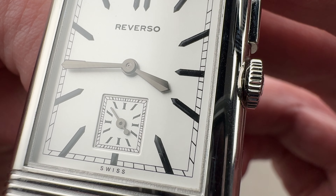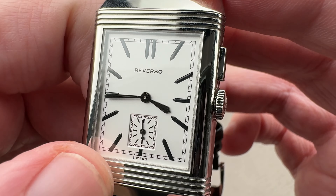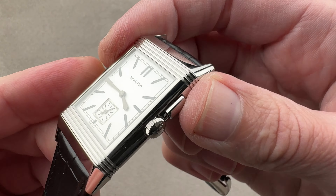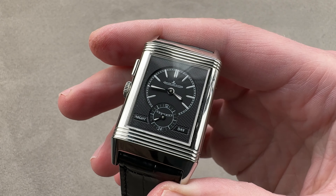No crimping, no gouging. The watch features a simple steel pin buckle for quick adjustments, appropriate for a vintage-style dress watch. The Reverso has more curves than online photos would let on — you've seen a lot of these, but what you may not recognize is that it has a barrel-shaped profile and conical lugs that are rounded off.